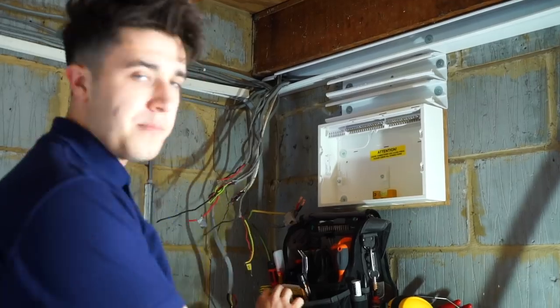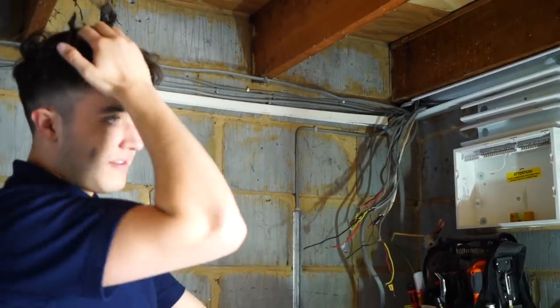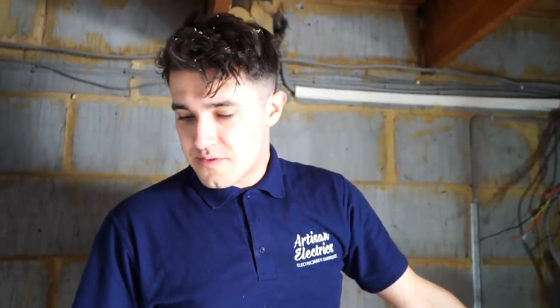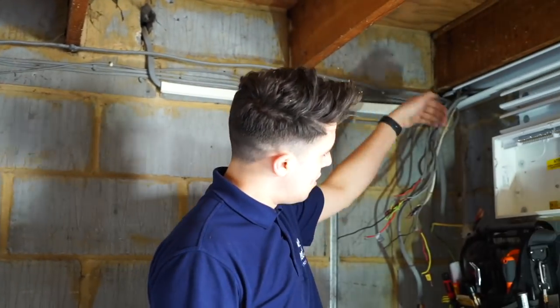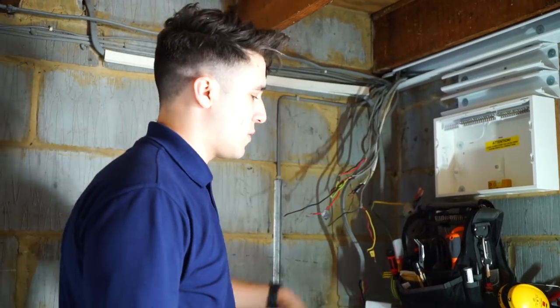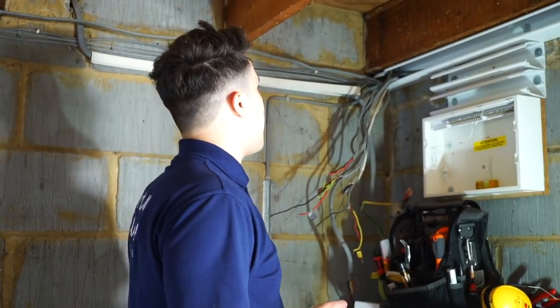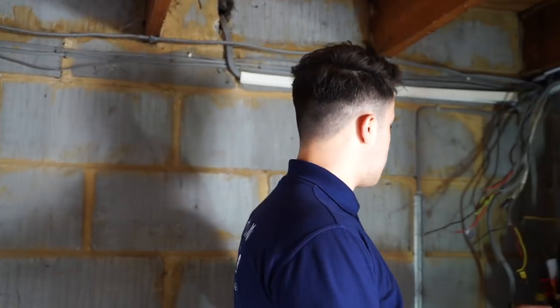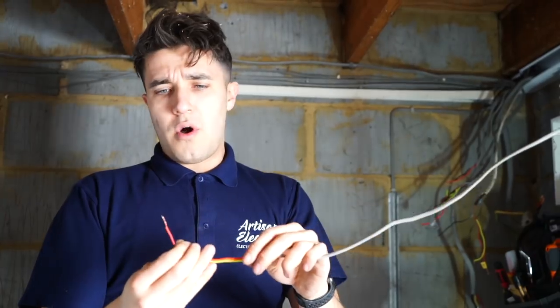The reason I'm putting proper tails in - we've got a meter and everything else - is if they decide to split this annex off properly, then the electricity board can literally just connect onto those tails and won't have to upgrade them. They could put a 100 amp fuse on them if I drop 25mm tails out. So that's the plan, and it's getting there, but it's a bit tricky for a small board. It's really complicated - none of the cables are labelled and you've got loads of singles which don't seem to make any sense.